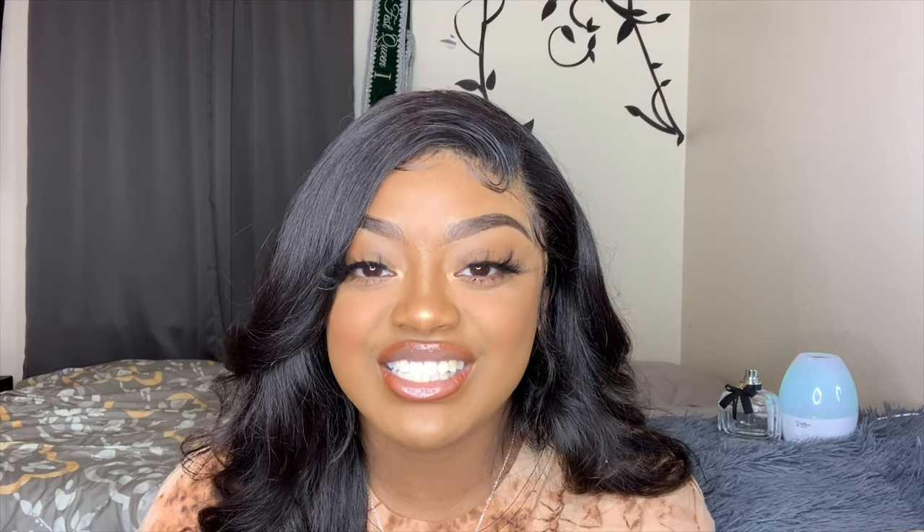Hi you guys, it's your girl Victoria and I'm back with another video. So before we get into this video, like I always say, don't forget to like, subscribe, and comment. You clicked on it, you might as well go ahead and subscribe — it's underneath right there at the bottom. Let's go ahead and get into the video.